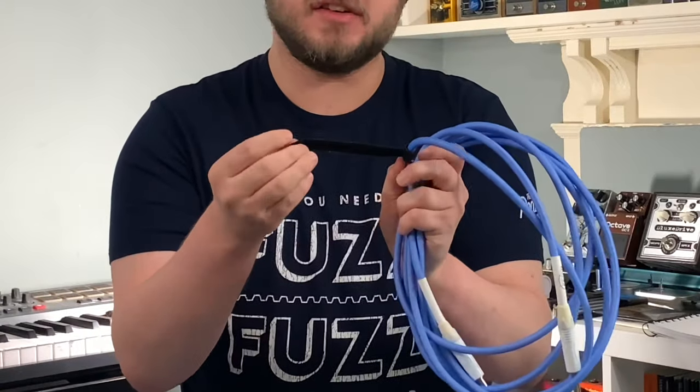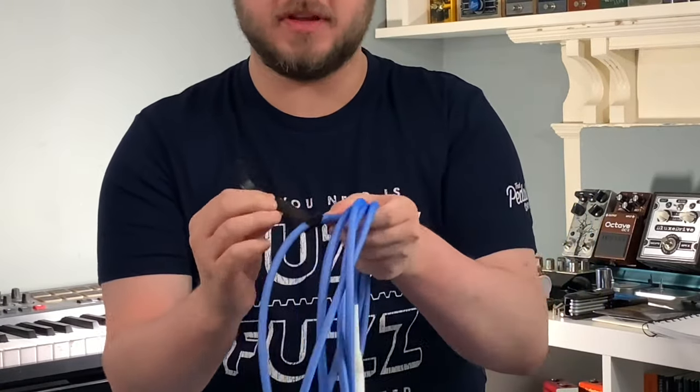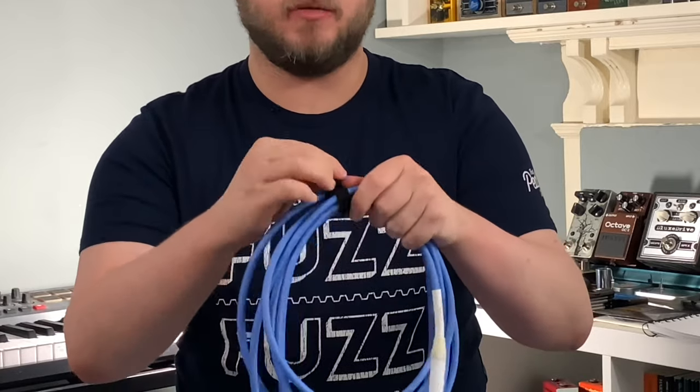I also highly recommend some of these — just Velcro tabs that go around the cable and help keep it secure, so you don't end up with that rat's nest of cables when you start playing the show.